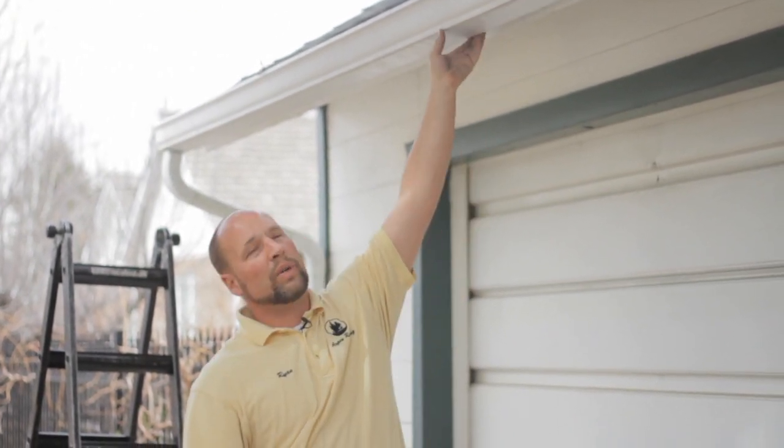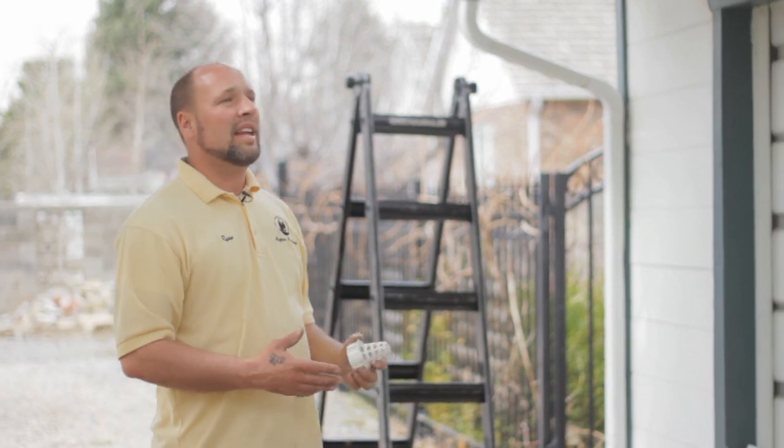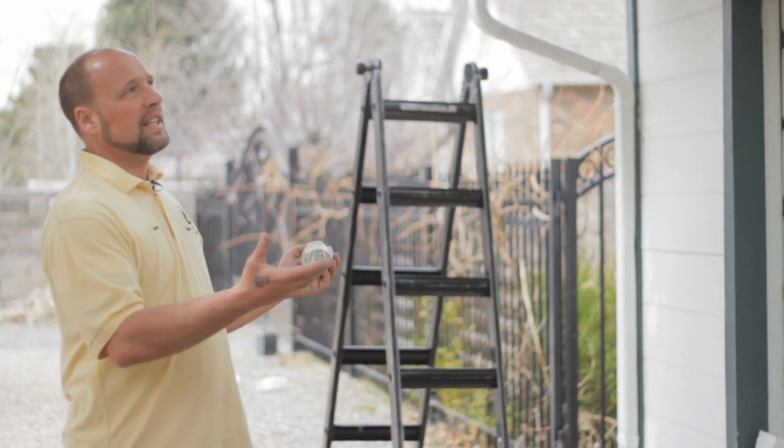Ice crawling into the soffit areas will cause wood damage and rot to the fascia board, which the gutter is attached to. Once that happens, the gutter will come loose from the house, and then you have multiple repair costs bringing in a contractor to fix them.